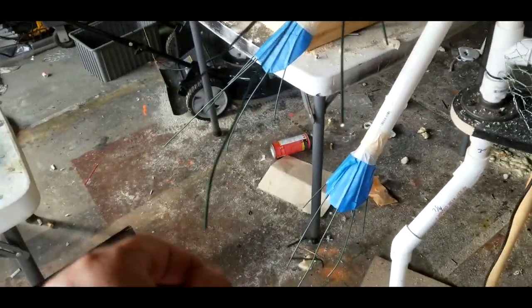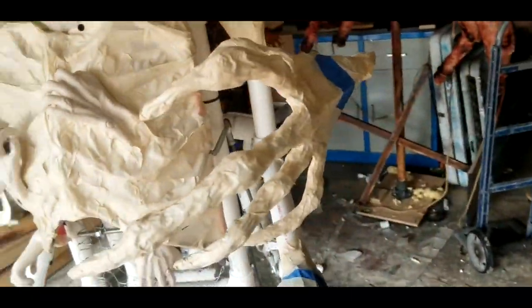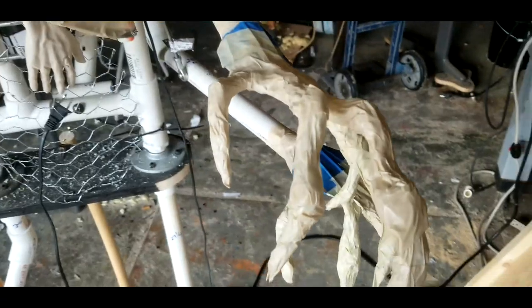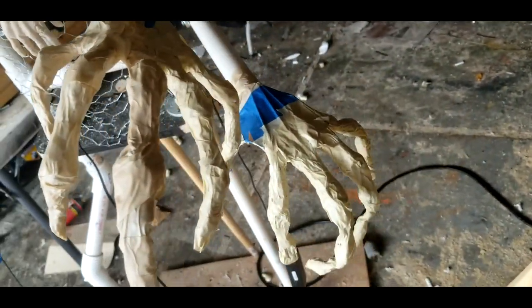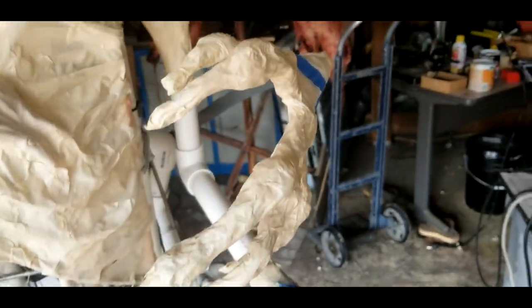I made these little hands out of cardboard, blue tape, some wire — made them pretty long, got three of them. I took tin foil and bunched it up to make some knuckles. The thing looks pretty cool, pretty creepy.